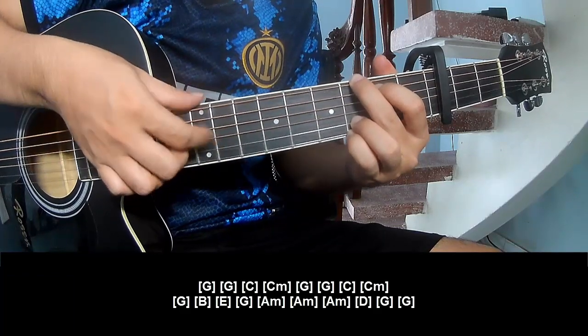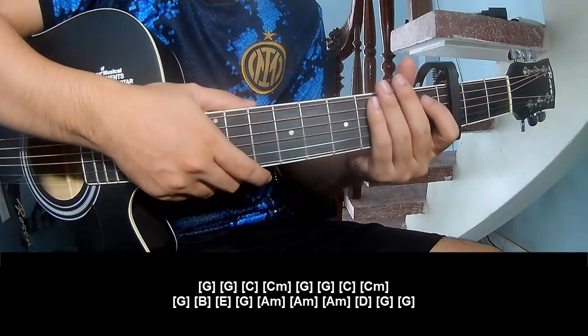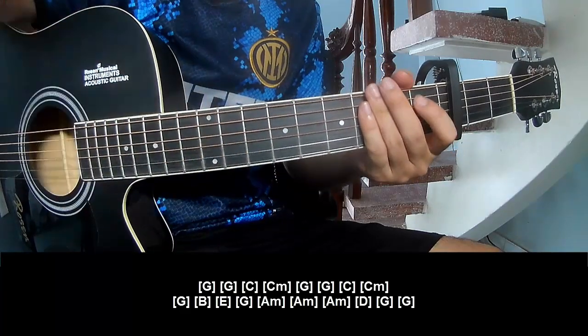And G, and he's just strumming the same way for Tread. Thank you for watching and see you again.